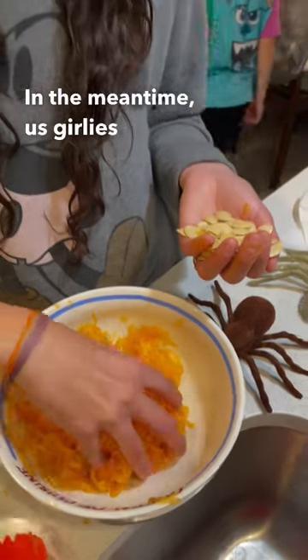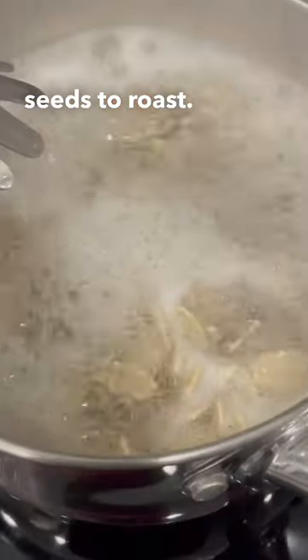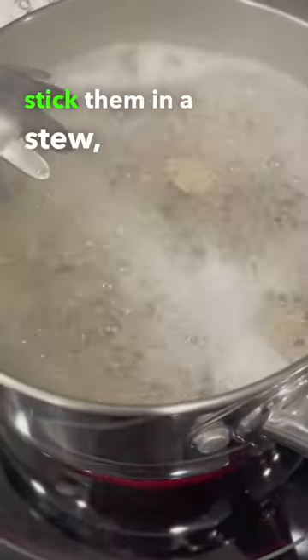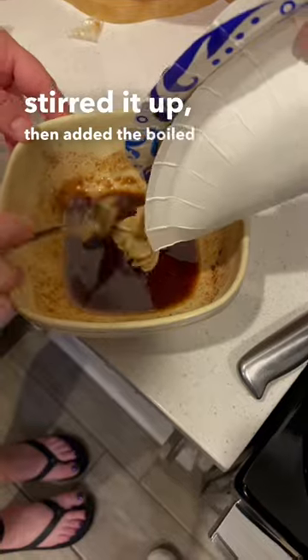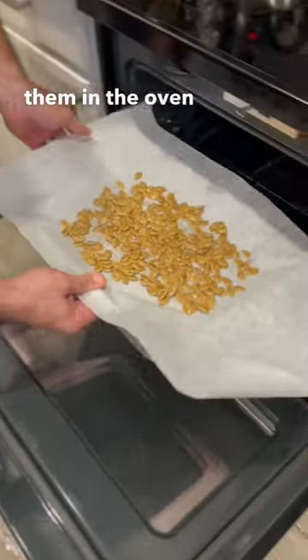In the meantime, us girlies picked out the pumpkin seeds to roast. We had to boil them, mash them, stick them in a stew — melted some butter and added brown sugar, cinnamon, stirred it up, then added the boiled seeds and popped them in the oven for a few minutes.